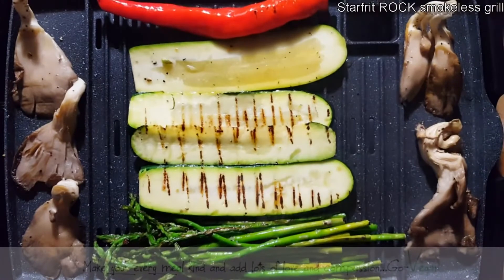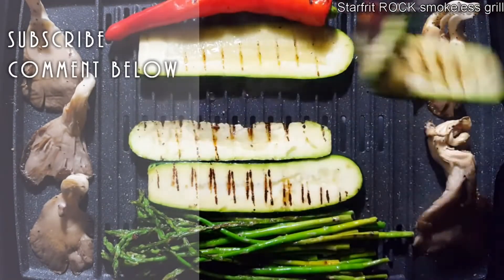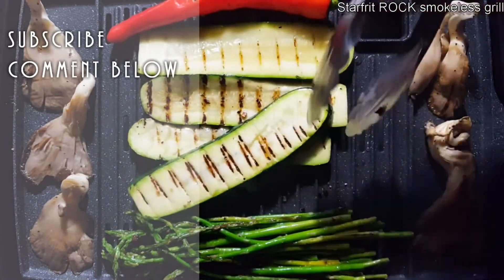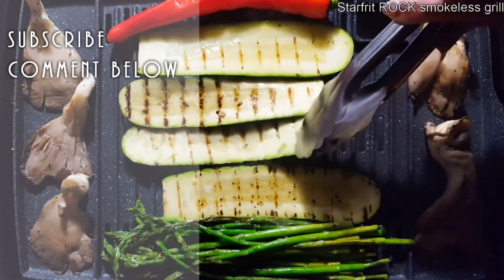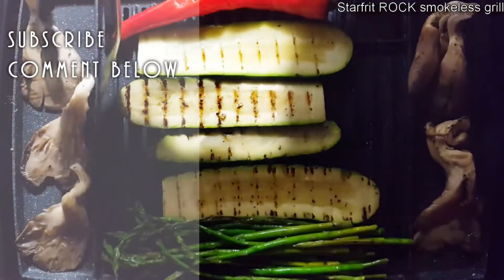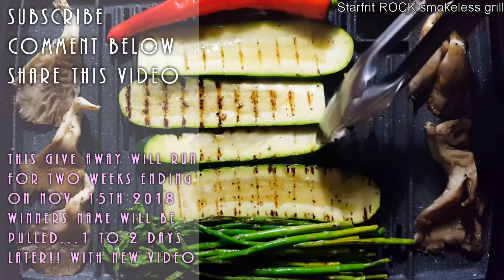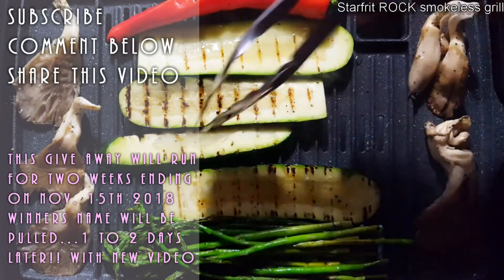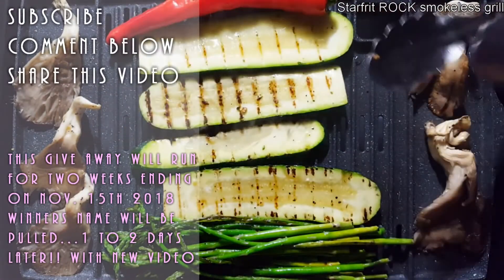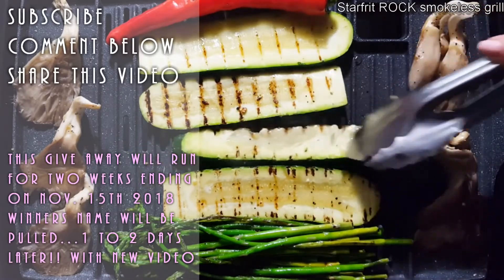So there you go, guys — a new giveaway. Remember you have to be a subscriber, and leave a comment below. Let's make this fun — tell me why you want to change to a vegan diet or why you became vegan, so I get to know you a little more. If you want your name in for a double chance, share it on Facebook, Twitter, or Instagram and come back with the link. There's hardly any smoke — I'm cooking this in my kitchen and I'm very impressed.